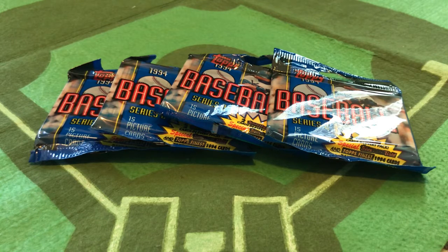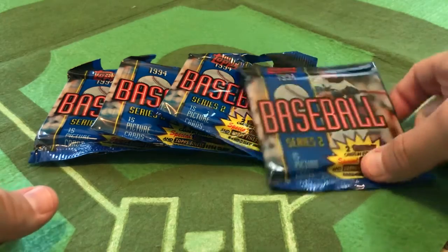But as we saw in 1994, eventually fans came back. The good news is the game is still here, the game is going to be here. It's just unfortunate that the boys playing Major League Baseball aren't doing it. And that brings us to 1994 Series 2 packs.